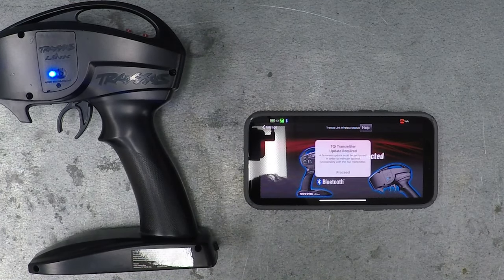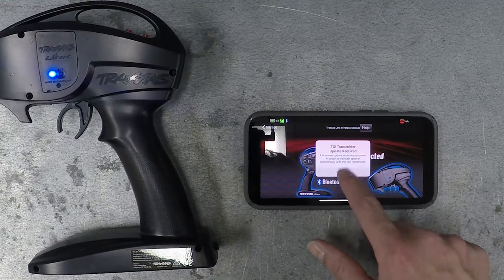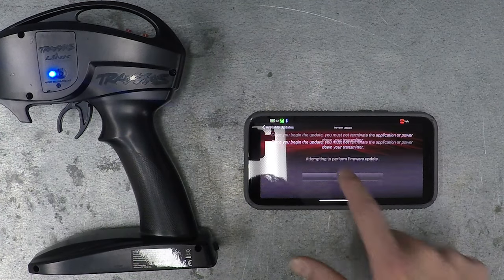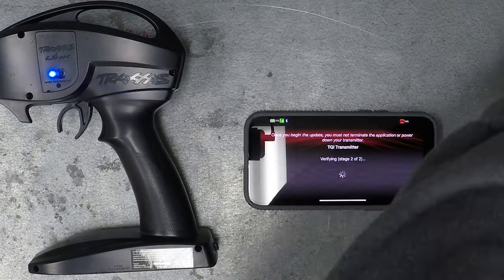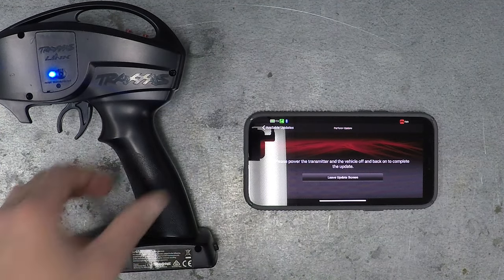Wow, that was quick — it's already connected! It says TQI transmitter update required, go ahead and click proceed, proceed with firmware update, begin update. Okay, that's done updating. Now it says to power the transmitter and the vehicle off and back on to complete the update.